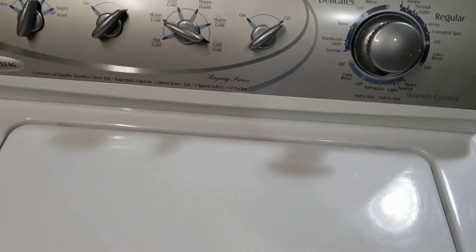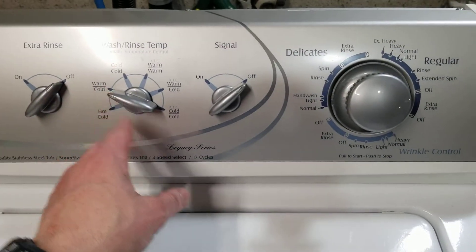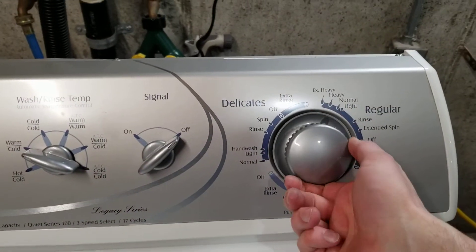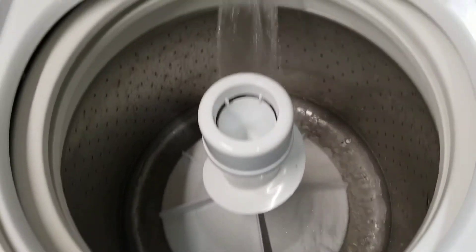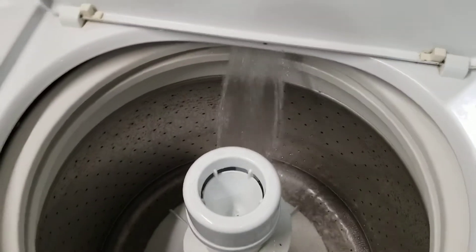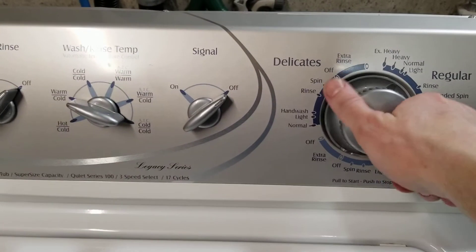What I want to do is just show you that it does, in fact, work like it's supposed to. We're just going to set it on medium and warm-cold. We'll go over here to regular so I can show you this. Water works like it's supposed to — nice warm water.